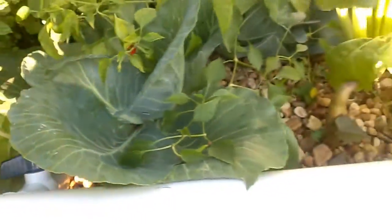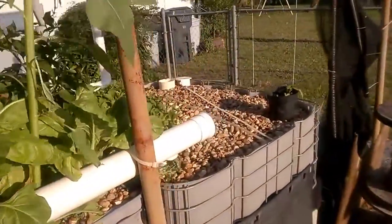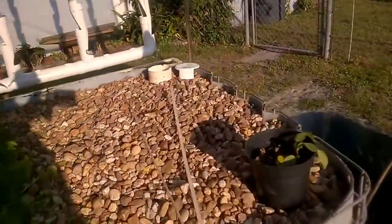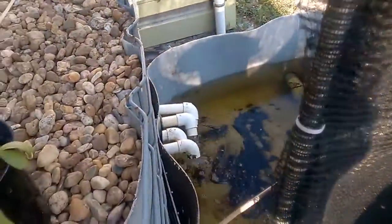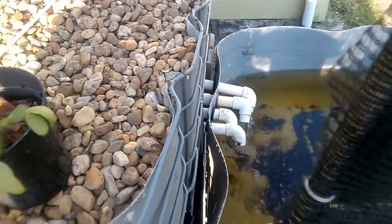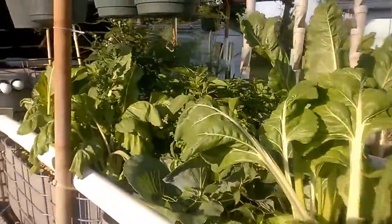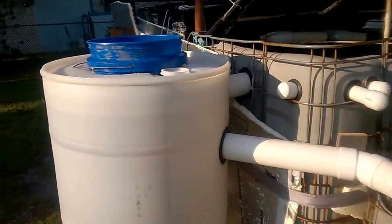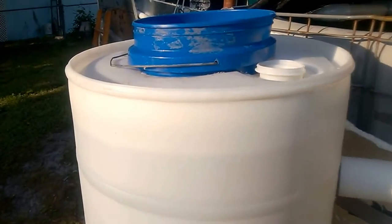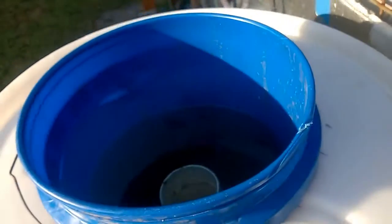I can control how much water is going in there and control the flow. Of course, everything still goes to the sump tank — these are the drains from the four bell siphons. There's plenty of growth in there, everything growing really nicely. Now for the radial flow filter, I'll climb up here and let you take a look down in there.